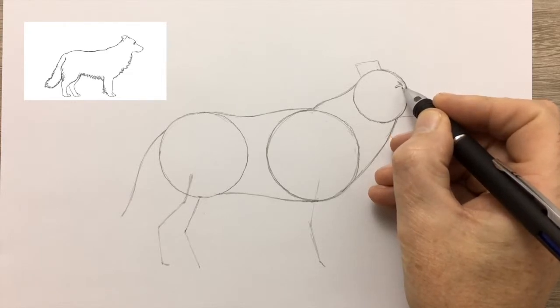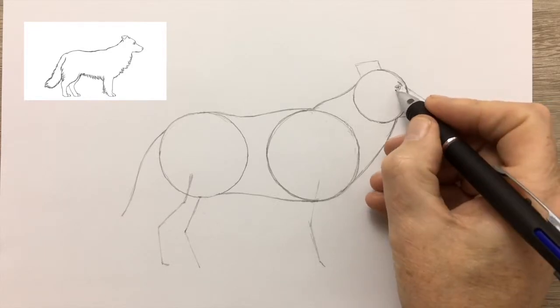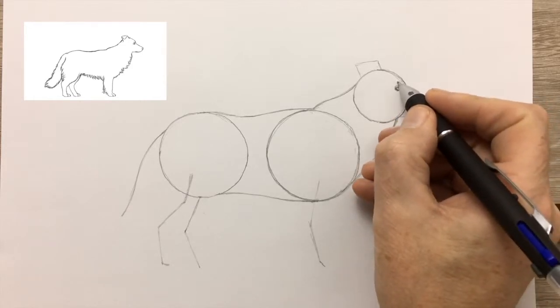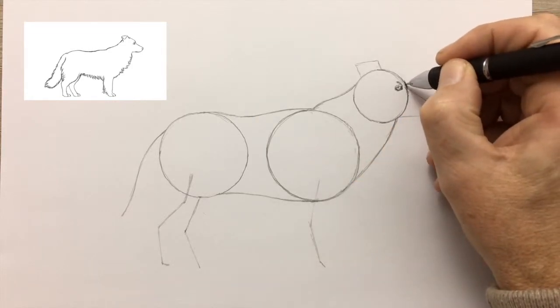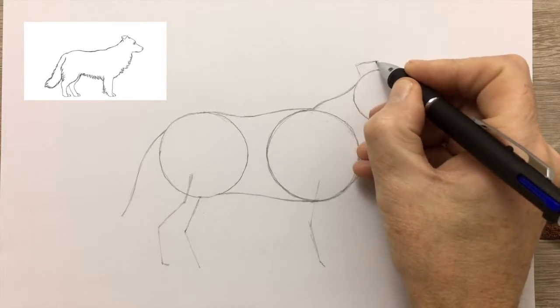Time now to start drawing your Collie, and the first thing we're going to draw in is the eye. The pupil is a dark spot — as a general guide, draw a very dark spot for the pupil and leave a little part of the page blank as a highlight, to show that the eye is shiny and reflecting light. You can do that at any stage, or if you have to, you can even go over it with a rubber to get back to white paper.